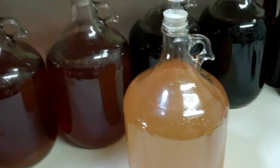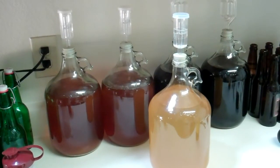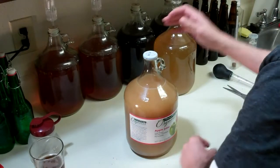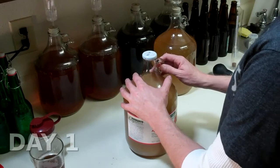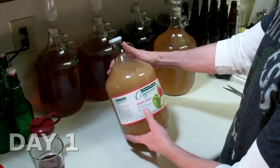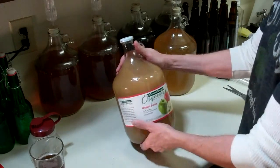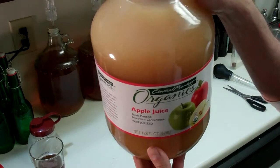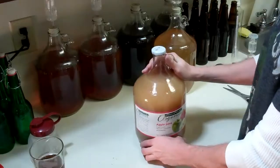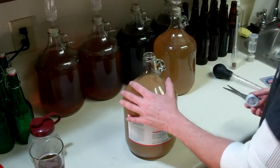Without further ado, let me get this hard apple cider going. I have everything sanitized. Another note: this is fresh, processed, unfiltered apple juice, so that's why it's a little cloudy - they didn't filter or strain it at all. Maybe that'll help. I'll begin by popping off the cap here.